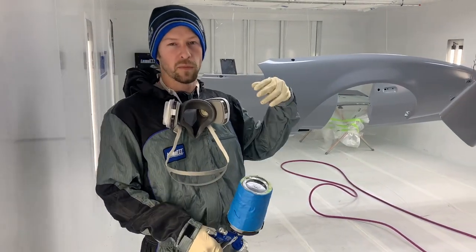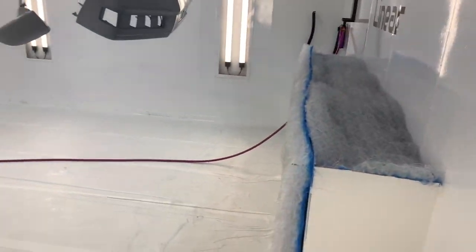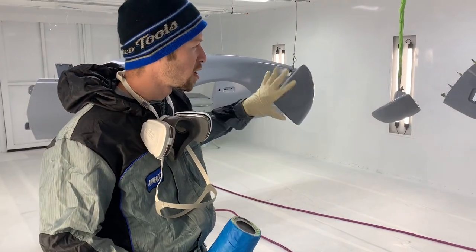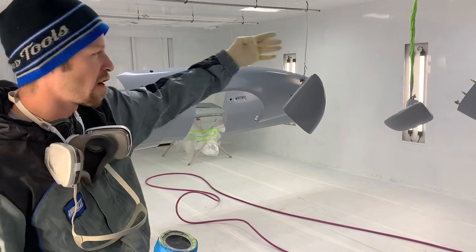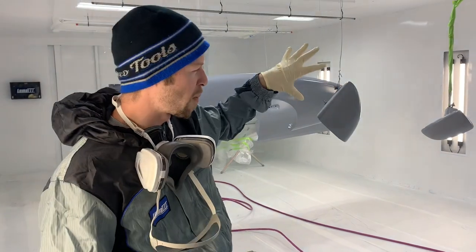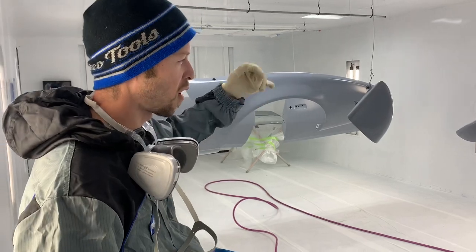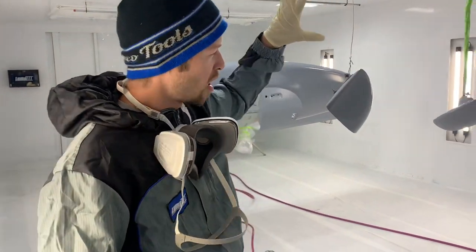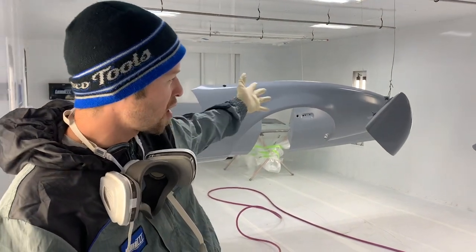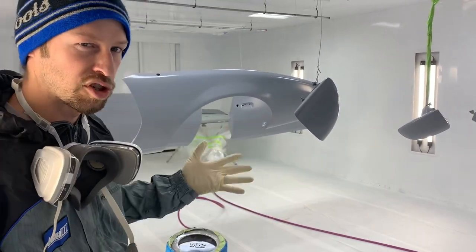When spraying a full load of parts with air coming in one end and going out the other, I don't want to start spraying at the far end, because by the time that spray travels back it's going to land on earlier parts and turn them gravely and textured — the base will lay out poorly and it can even affect your color with metallic lay-out. So I always start at the front; those panels stay wet for a while, and then you spray back from there so the metallics lay out properly.